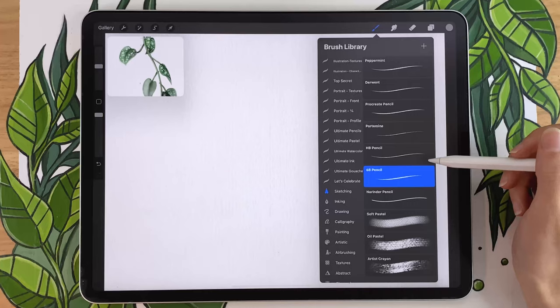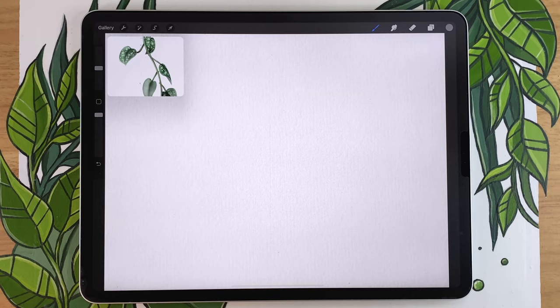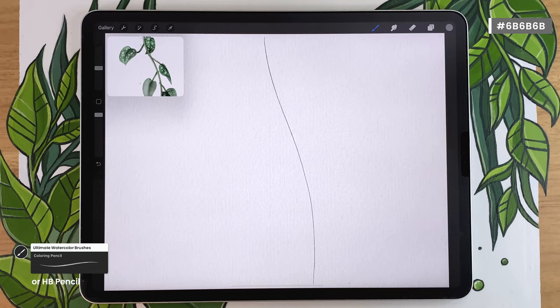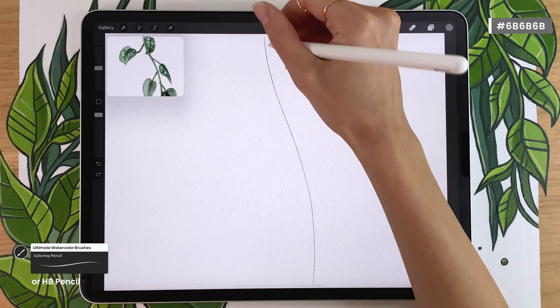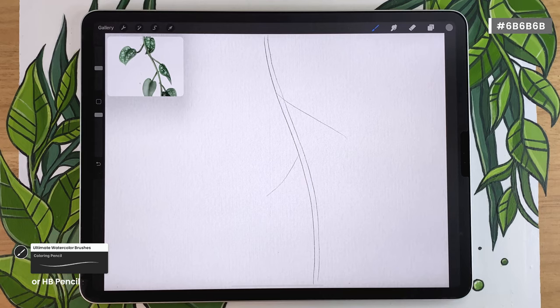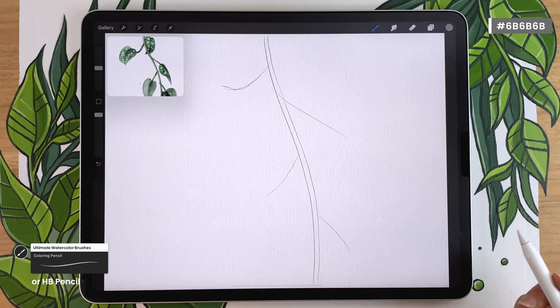Pick either the HB pencil from the sketching panel or, if you have the watercolor brushes, the coloring pencil. We're loosely going to sketch everything — just roughly map out where everything is going to be. Start by drawing the main stem first. You can draw an S curve, a corner, or whatever shape you want. Thicken it by drawing a secondary line. On Scindapsus Pictus, the secondary stems are alternating, so just map them out alternating on your main stem. They can point upward or be curvy depending on your light source.